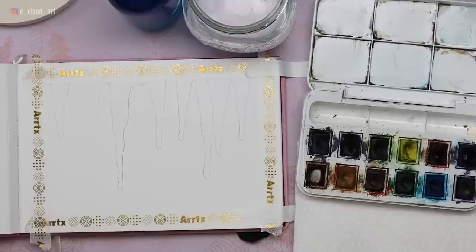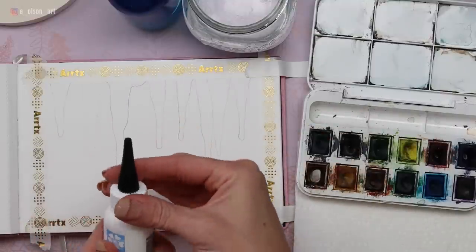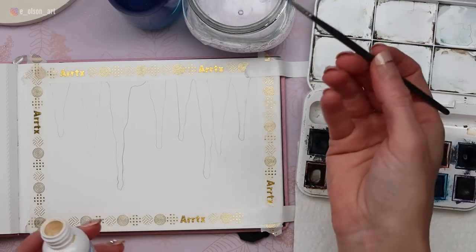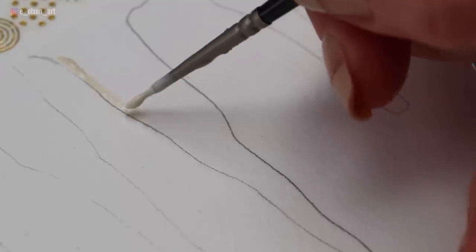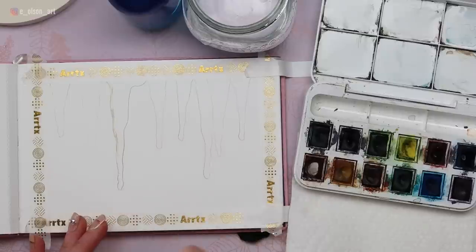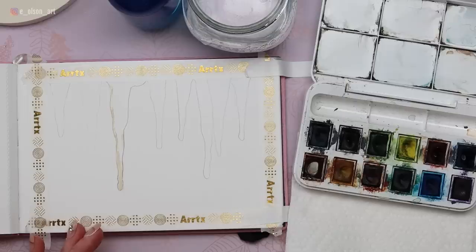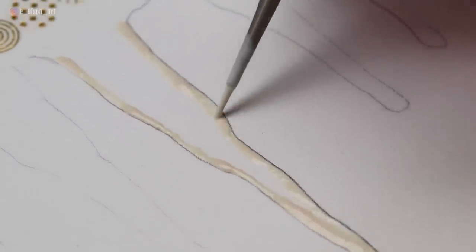For the next step, I want to apply some masking fluid to preserve some of the edges of our icicles. If you don't have masking fluid, you can always apply opaque white paint at the end. It's a good idea to pre-wet your brush to help preserve those bristles — masking fluid is notorious for destroying brush bristles, so use it with caution and make sure you're using a brush you're not super attached to. I'm going to grab a generous amount and apply it to the left side of this central icicle, creating a really nice hard edge so we can paint loosely in the background without losing our icicle details.